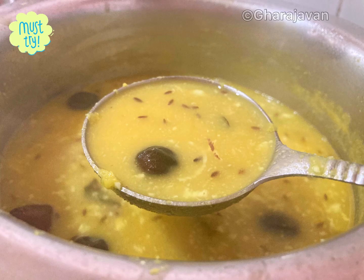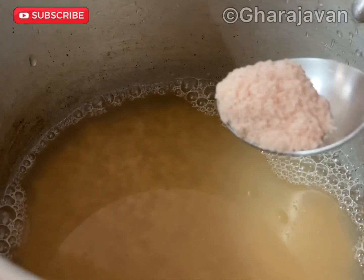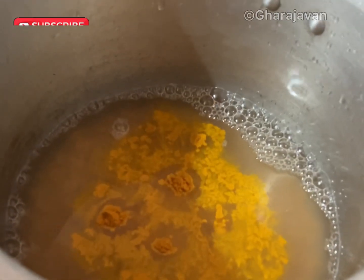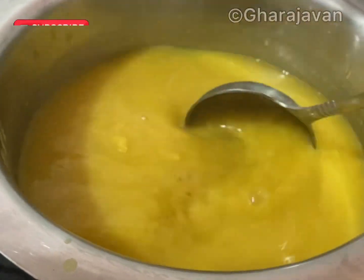Now let's begin. Here I have taken one cup of toor dal, washed it four to five times. Add four cups of water, add salt, and a small teaspoon of turmeric powder. Pressure cook it for five to six whistles until the dal has mashed well. Here you can see that the dal is cooked well.